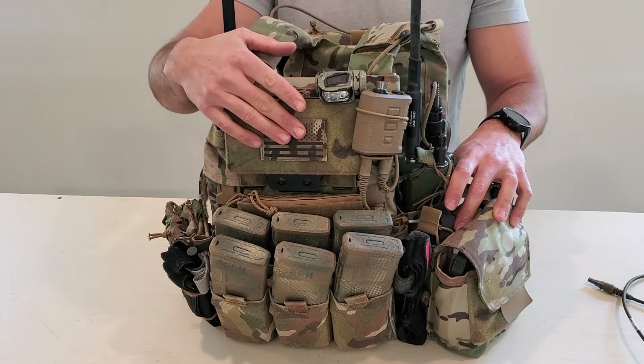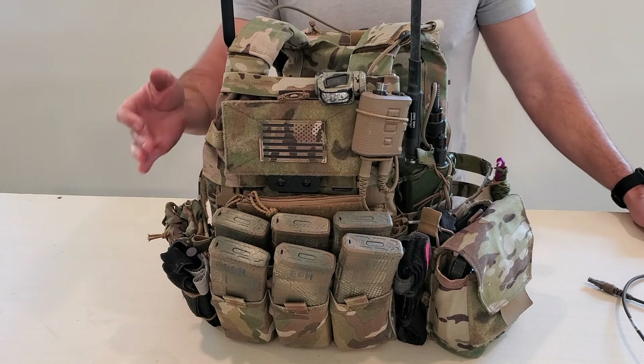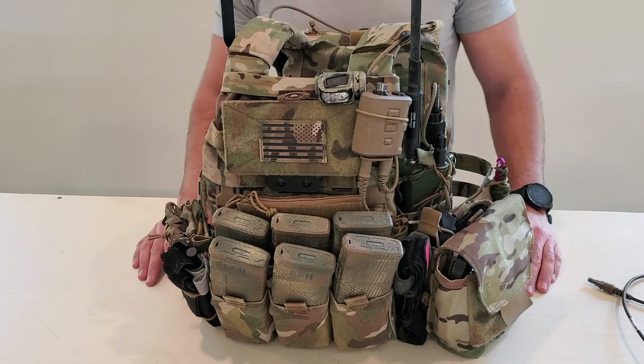As always, your kit should work for you and what you need it to do. What I do for work is probably different than what you do for work or as a civilian, so adapt your plate carrier to fit your needs. Regardless, hopefully this gives you some good ideas.